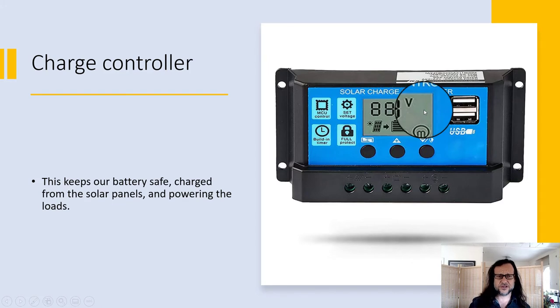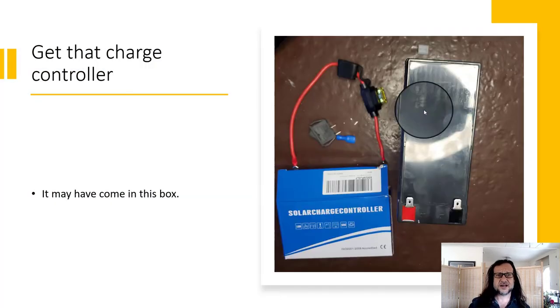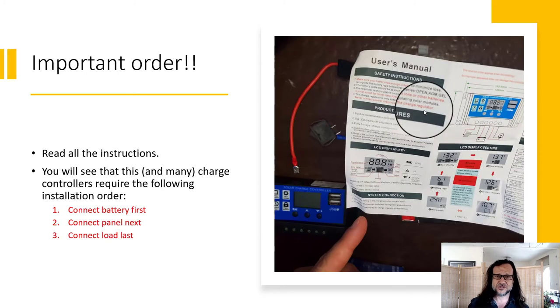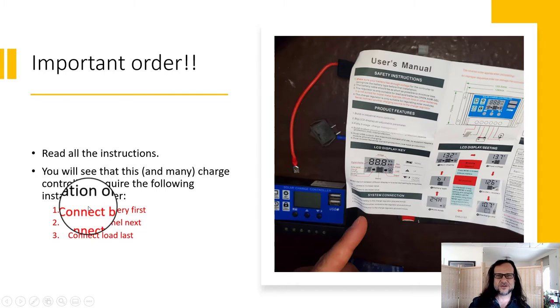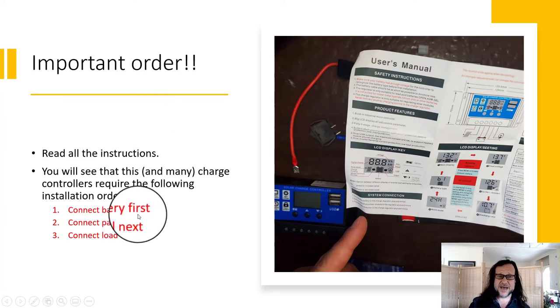This is the charge controller we're going to use. You might have a different charge controller — read the instructions and user manuals for everything you get. The most important thing in this user manual is that there's a required connection order. I'm going to stress this heavily: battery first, then the panel, then the load.